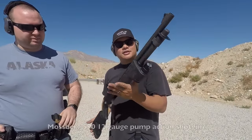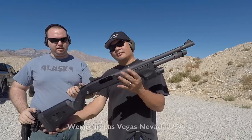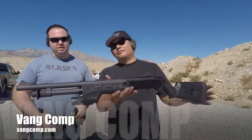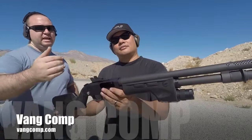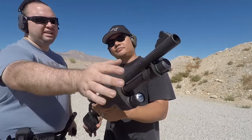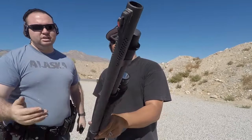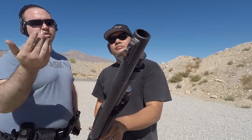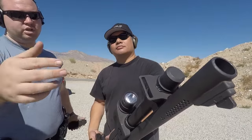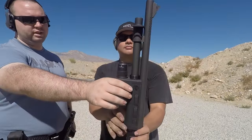This is a Mossberg 590 that I bought here in town. What's cool about it is it went to a company called Vancom, out of Arizona. It has an 18-inch barrel — they back-drilled the barrel, then poured it, and I think the number is 36 ports evenly drilled on each side, which helps reduce flash as well as compensate. It's got Vancom's extended mag tube and a Surefire grip with a light.